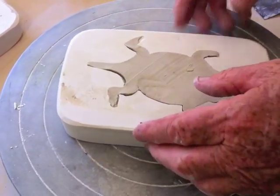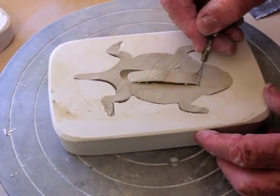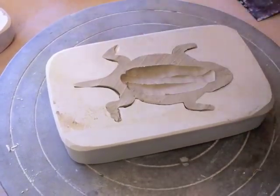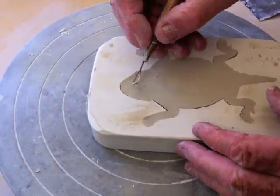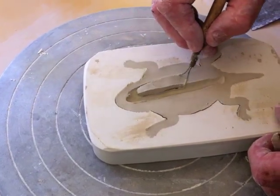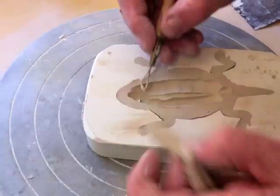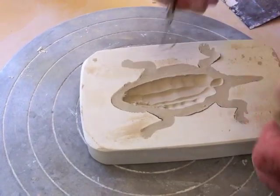Now what I can do if I'd like is hollow these out a little bit. When I put them together I'm going to have to have a little pinhole somewhere to let the steam out.